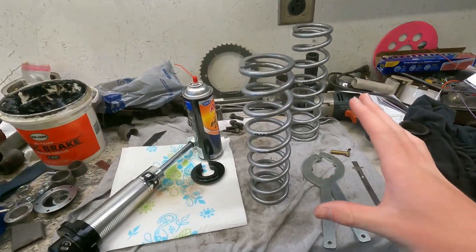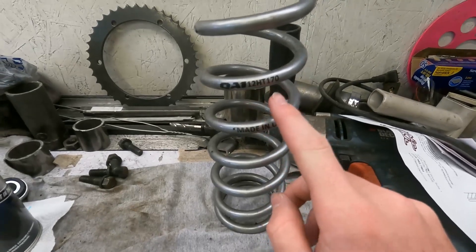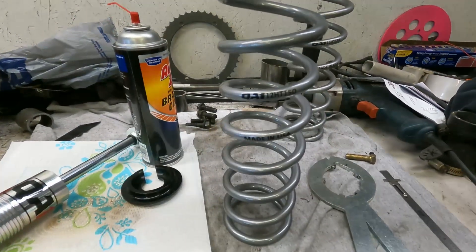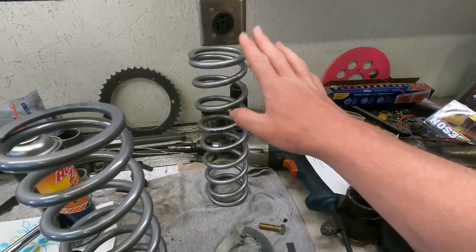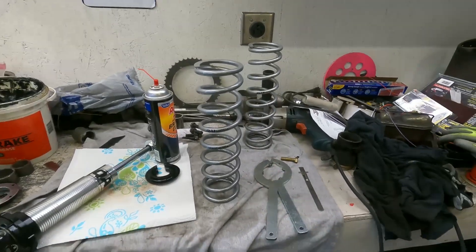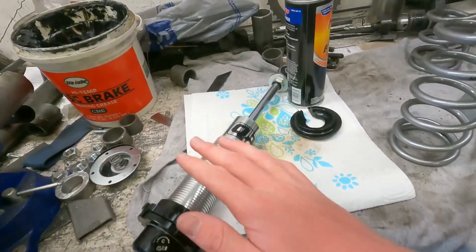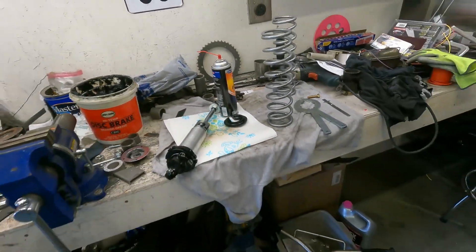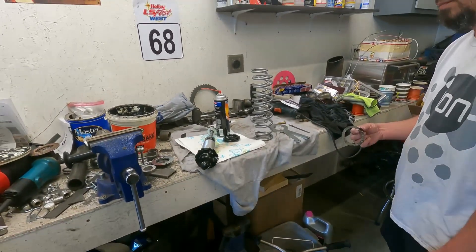We're going with a little bit of a spring difference today. Right now the truck has these 12 HT 170s in it and we're swapping over to the 12 HD 150s. This is a 170 pound spring and we're going a little bit softer because the truck's been a little bit stiff in the rear. We went with a softer spring, cleaned up the old shock, and we're going to throw it back together and do the other side to see what kind of difference it makes.